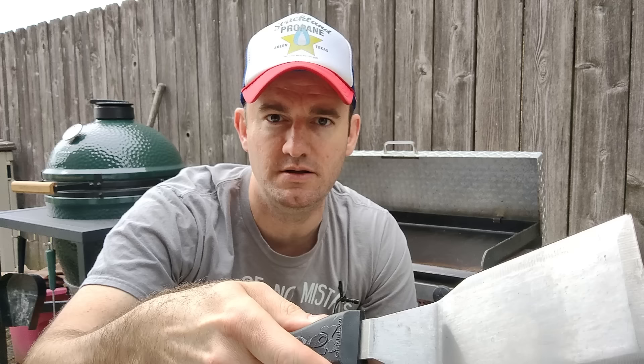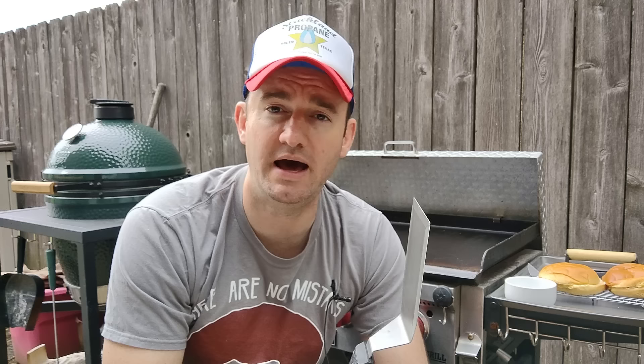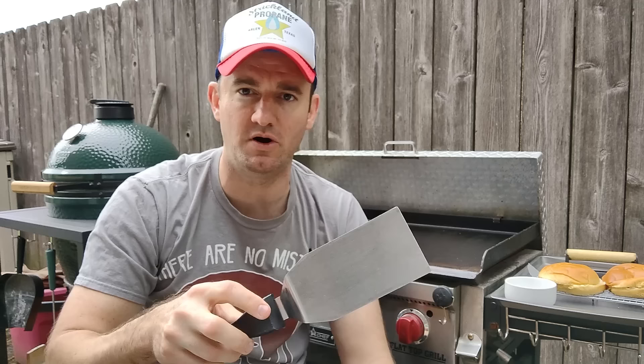For spatula usage, you can use any spatula, but if you have one with a beveled edge it's going to get under that burger much more easily after you smash it. My dough scraper also has a beveled edge and I use that a lot. You've really got to get under there to get the crust — you don't want to scrape ground beef across the griddle. You can even flip the spatula so instead of going horizontally you push down vertically, which helps leverage it under the burger.